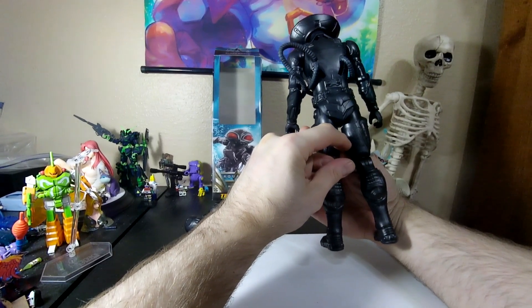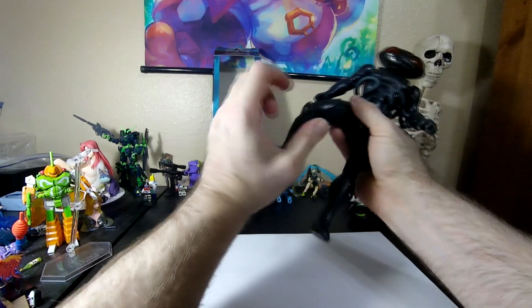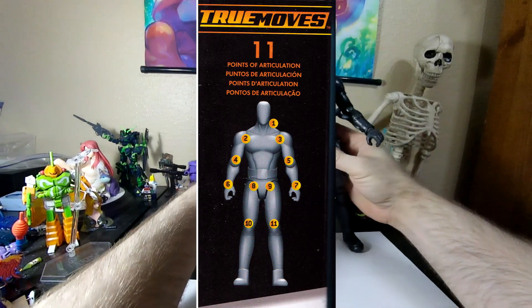I gotta admit, it actually has poseability that goes out to the side like that. The only thing it doesn't have is a swivel right there, and there's no foot swivel. That's unfortunate.